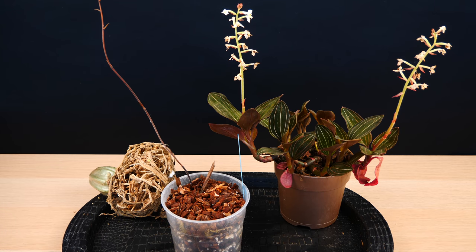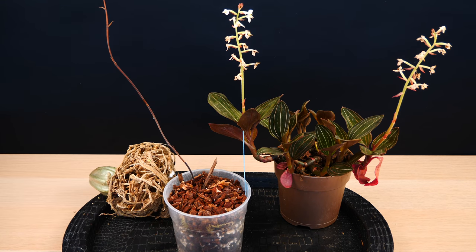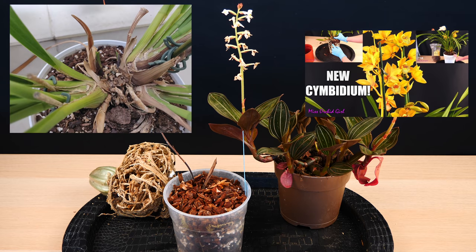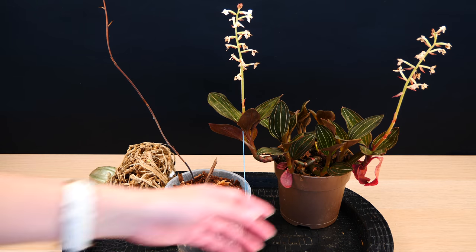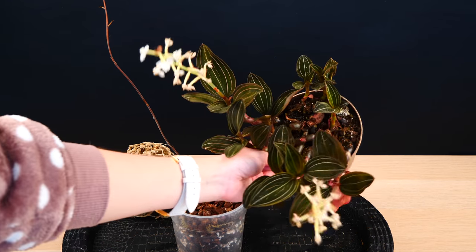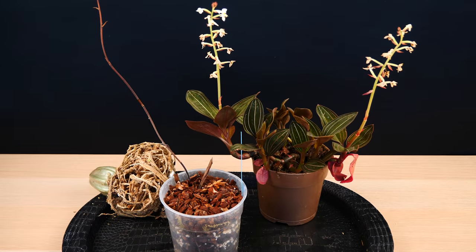I'm going to go for a mixture that I did not actually try until now with my terrestrial orchids, but seeing how my cymbidium is doing — and he's doing great in that peat mixture — today we are going to go for something very similar to what this Lodicea is potted in, even more airy than this. So without further ado, let's start.